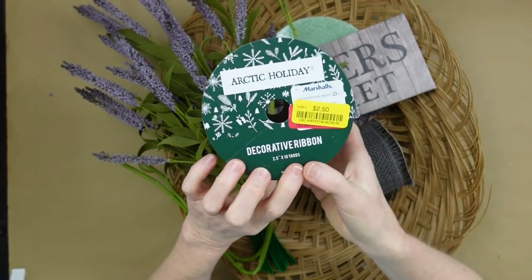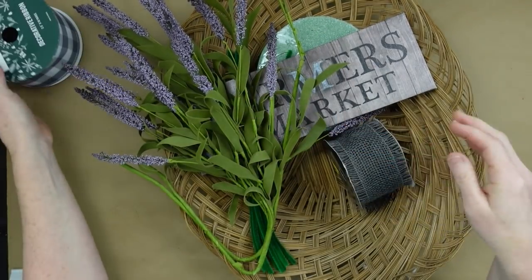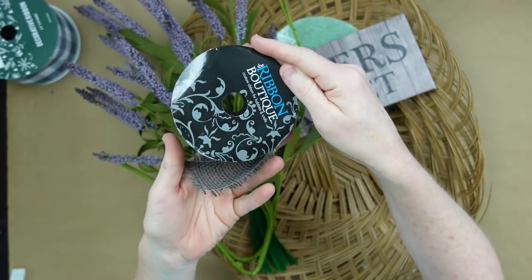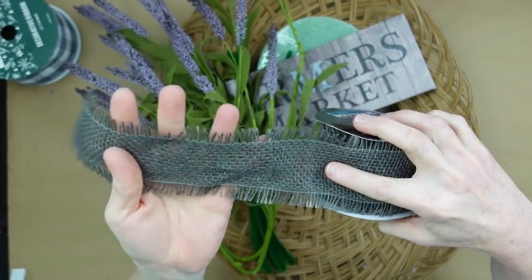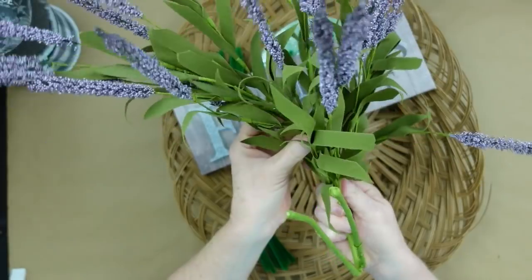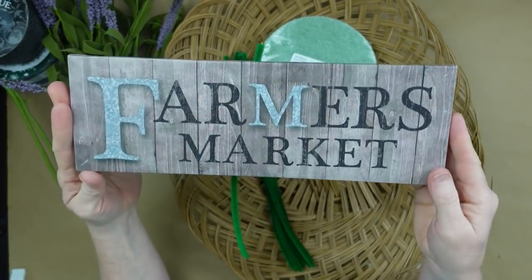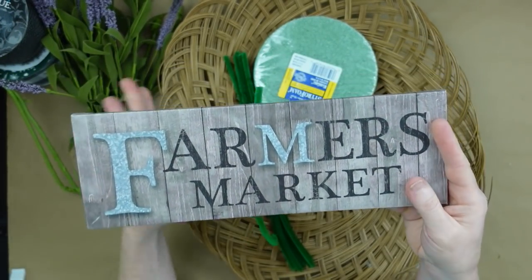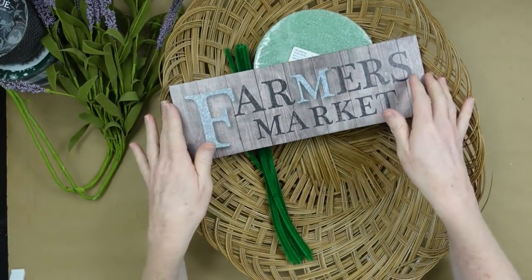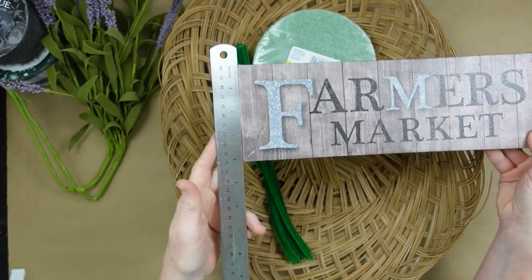Now we're going to move on to the next one and we're going to make a beautiful wreath in a basket. Here is some ribbon I got on clearance, and this one came from the thrift store. I'm liking the grays and whites right now. I have some thrifted lavender and this cute little canvas that came from Dollar Tree — I like that it's got that gray in it. I'm also going to use some pipe cleaners and zip ties, a flat basket, some leftover greenery bits and pieces, and a piece of floral foam.